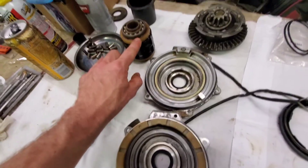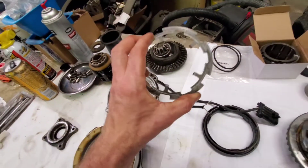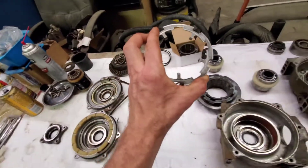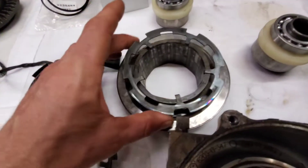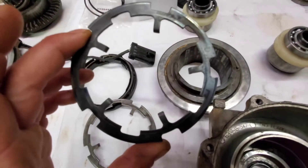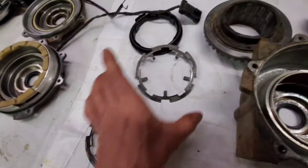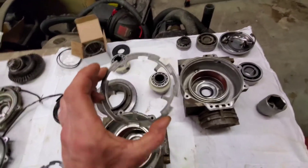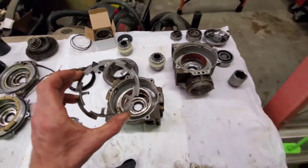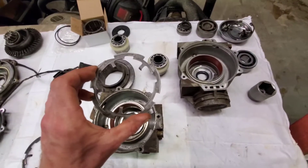All this seems to be the same size, so I'm actually going to be using this armature plate — because the one that was on my 900, the teeth were a little bent. I tried to straighten them as good as I could, but this one's in perfect shape. So I'm going to use the 800's armature plate in the 900 rebuild.